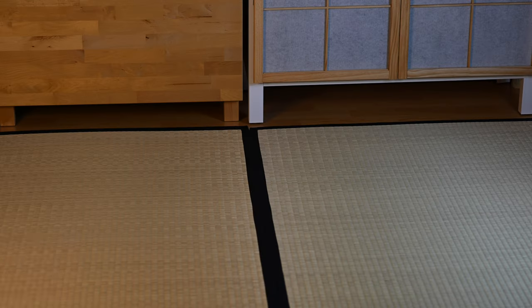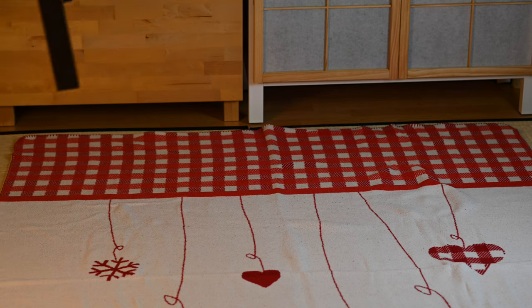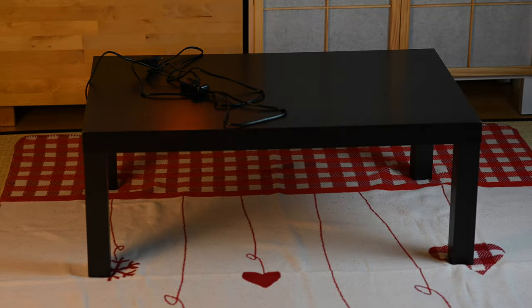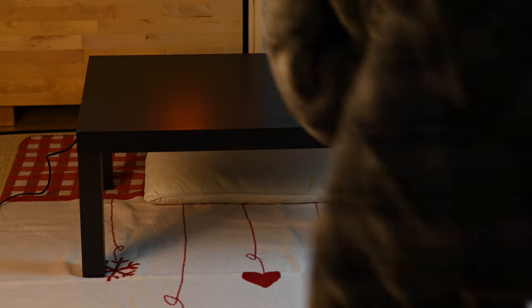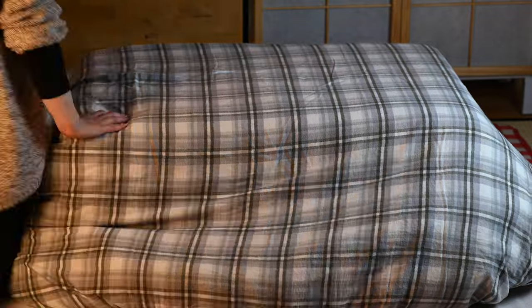The most difficult parts are already done at this point — let's assemble the kotatsu! I put a warm blanket on top of my tatami mats to protect them and also to retain more of the heat. Be careful when turning the table as its weight has changed quite a bit with the addition of the shelf. And please don't fall over the cable. Here comes the blanket, and now the top plate.